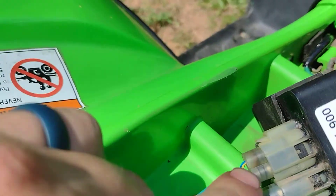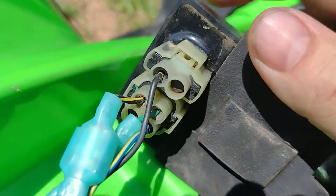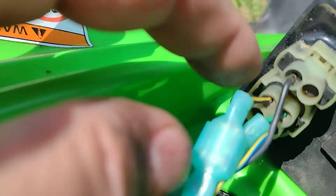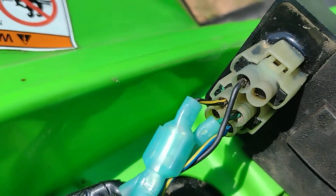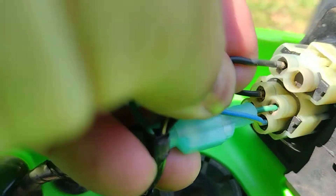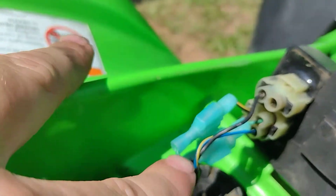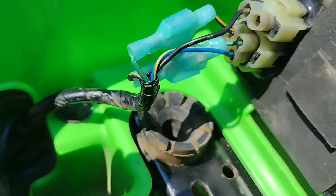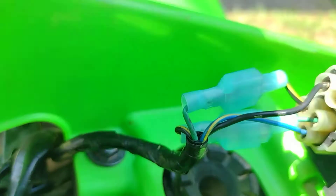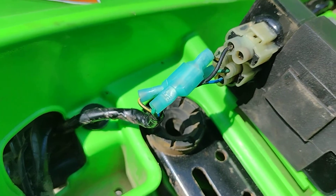This black wire here is what feeds the coil power. He had said he'd swapped a couple wires around, so I got to looking and I swapped this black wire with this green ground wire, and the green wire I swapped to the black wire. I put connectors on them where if I ever needed to switch back I could.